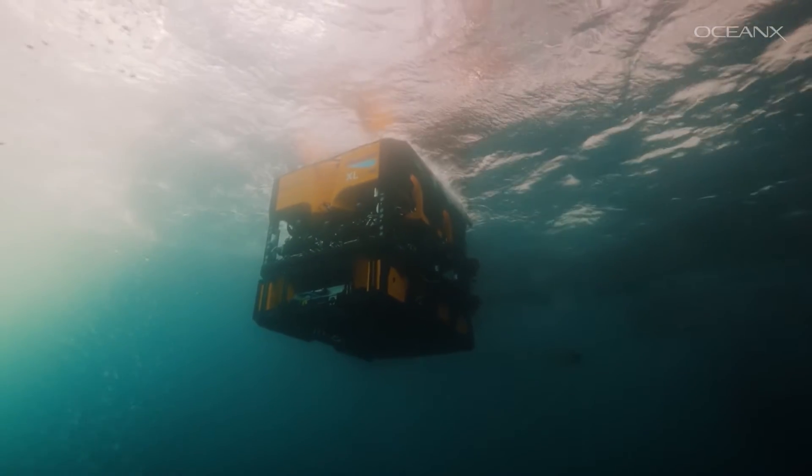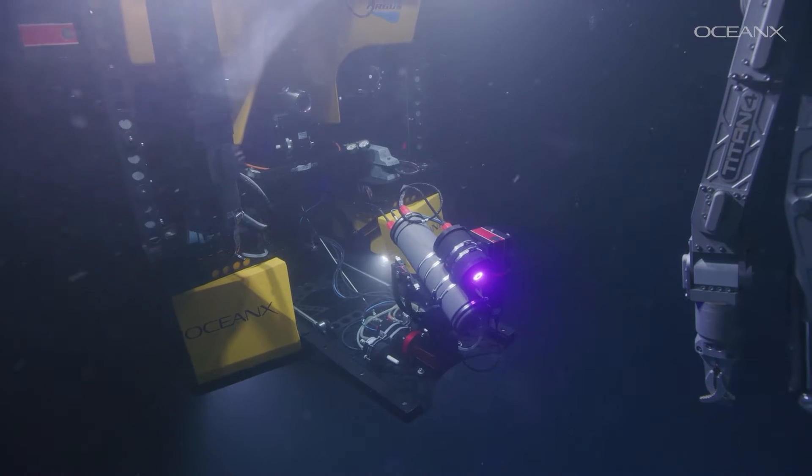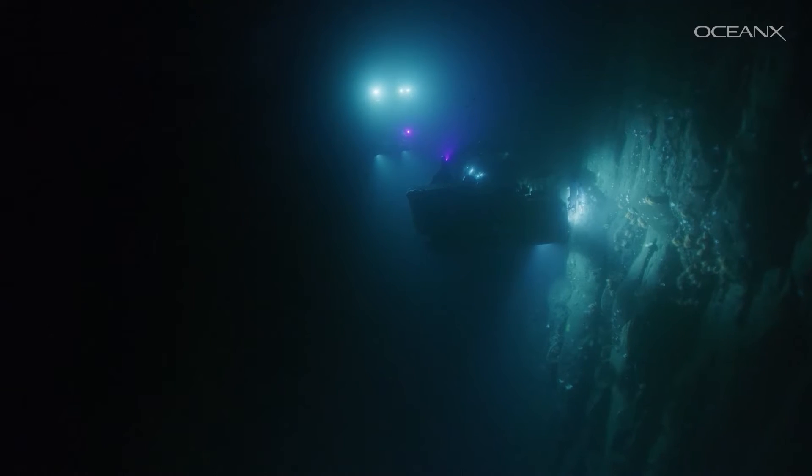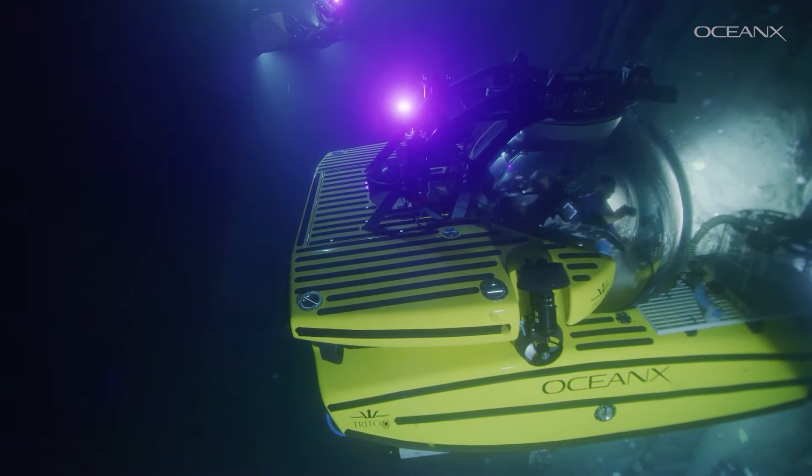This is where our ROV comes in — it's basically our glowing anglerfish of a wi-fi router. See this light? That's our optical modem. The camera and audio feeds from the sub are turned into light and beamed through the water to the receiver on the ROV.